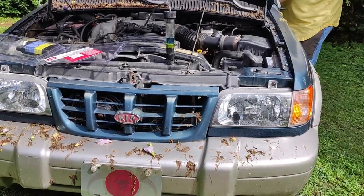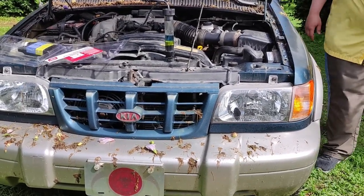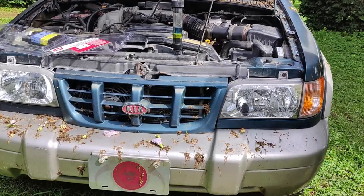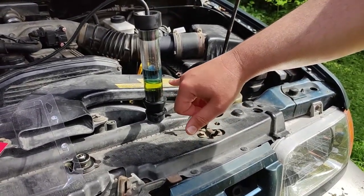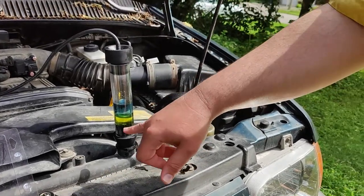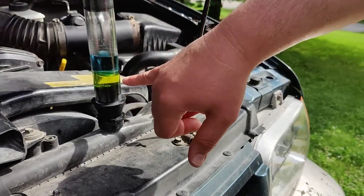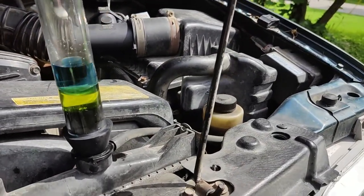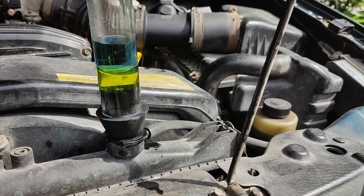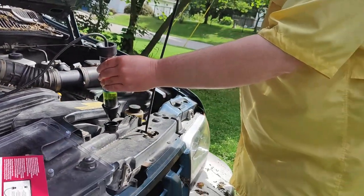Once again, the Kia keeps it running — and Kia, if you steal that slogan, I want a dollar every time you sell a car. If you get coolant sucked in, that's what it should do. The coolant and water should stay on the bottom, and the blue should stay on top.